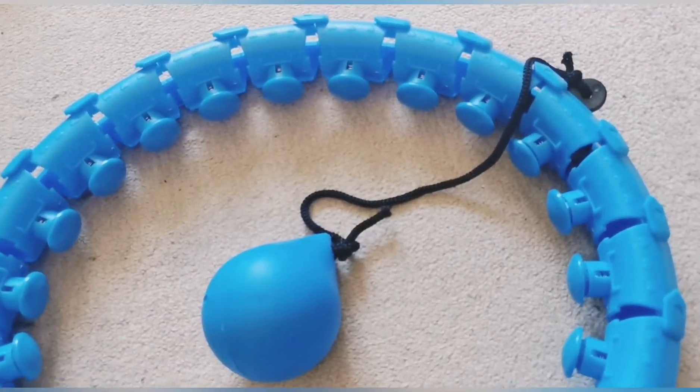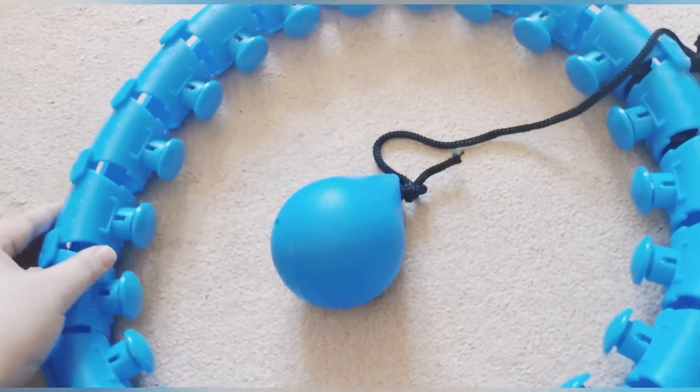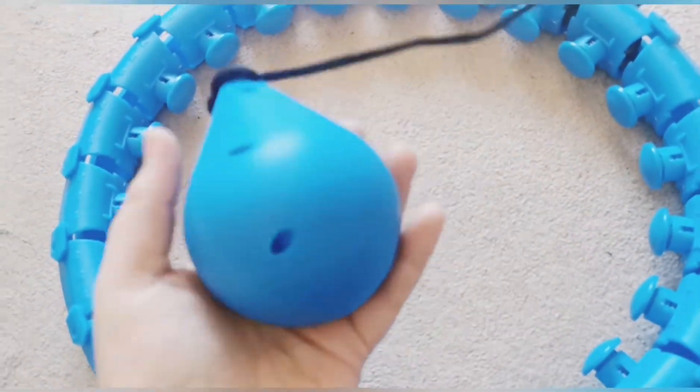It's snug to my waist. We're gonna try and see how this works — if I can do it!